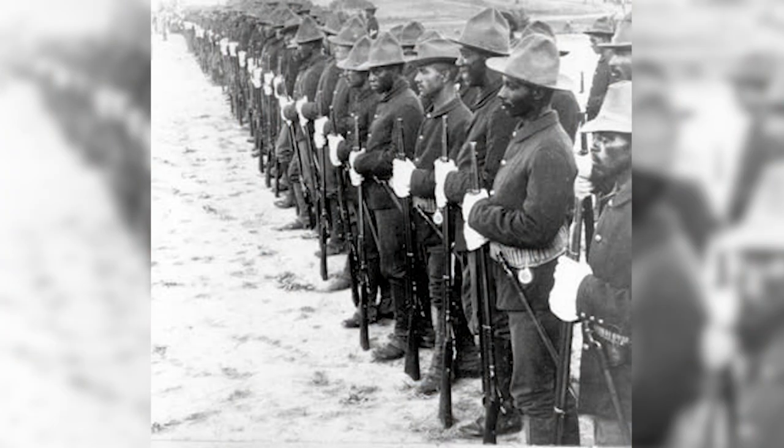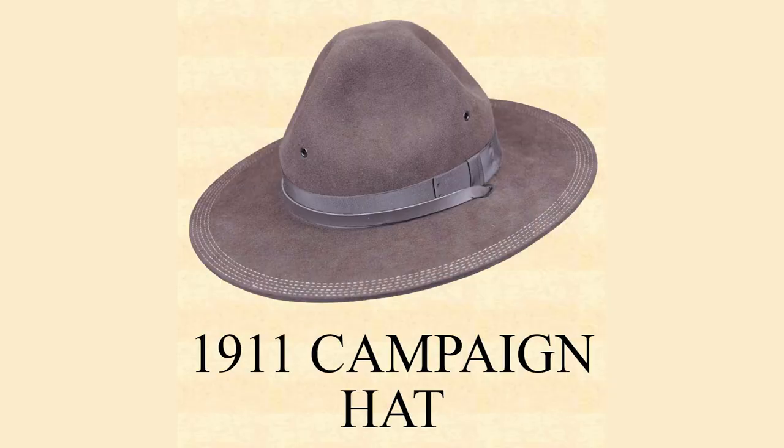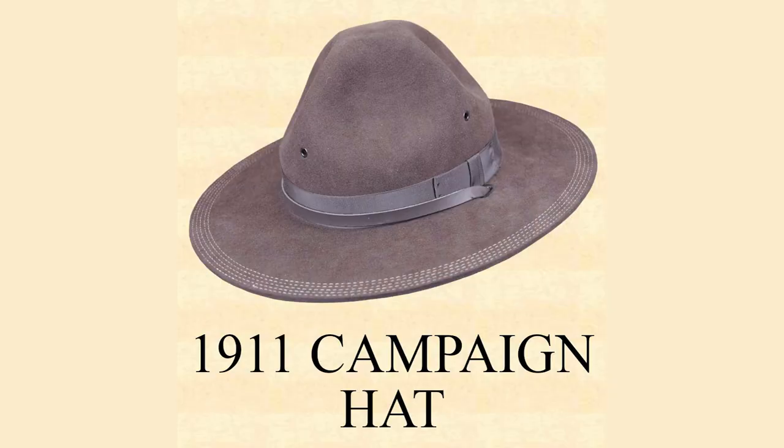During the Spanish-American War, soldiers serving in tropical areas like the Philippines and Cuba discovered that the deep crease in the crown of the cowboy hat would hold rainwater, which then got dumped on them when they moved their heads. To solve this problem, they started to pinch symmetrically the crown to a point, creating what became known as the Montana Peak style campaign hat. This style was formally accepted into the US Army in September of 1911 and was the field hat of the US Army in World War I.